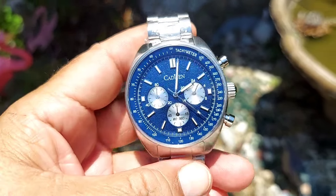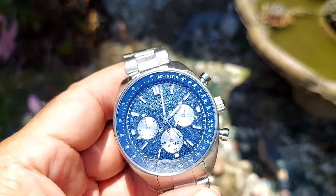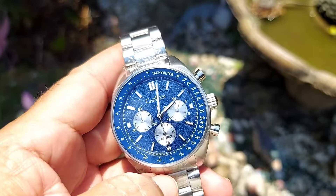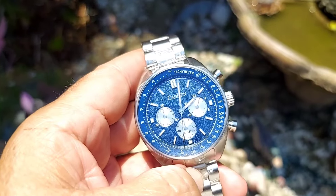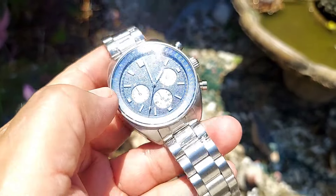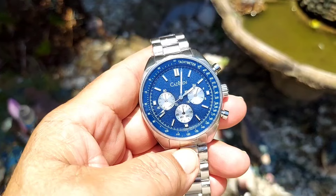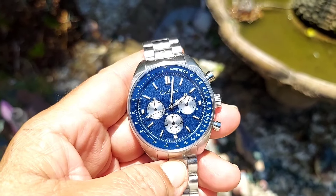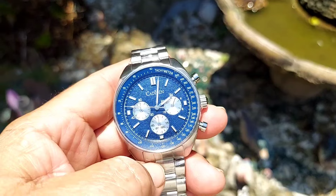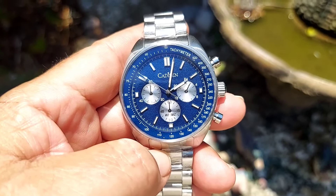Once again folks, this is the C7063 Cadison — a beautiful watch. 42 millimeter, sapphire crystal, really nice design and dial, all quality stainless steel. I recommend the watch — the only bad thing about it is the chronograph hand is in the wrong spot. Thanks for watching the review and hope you have a great day.